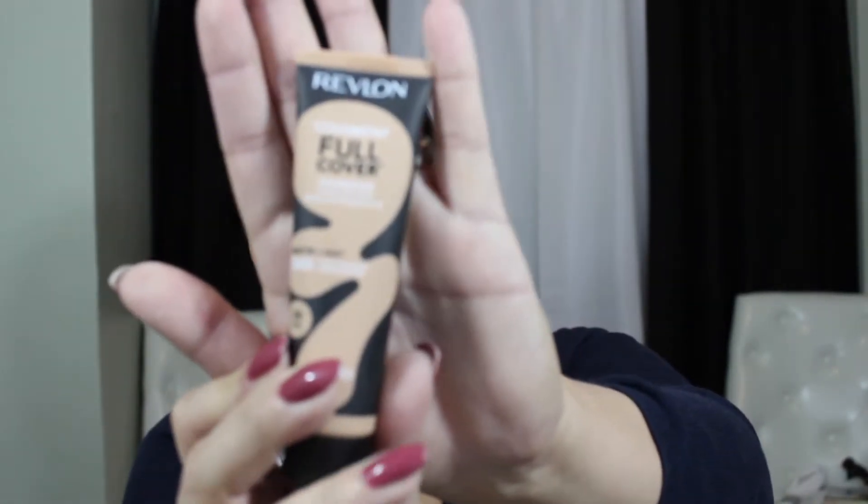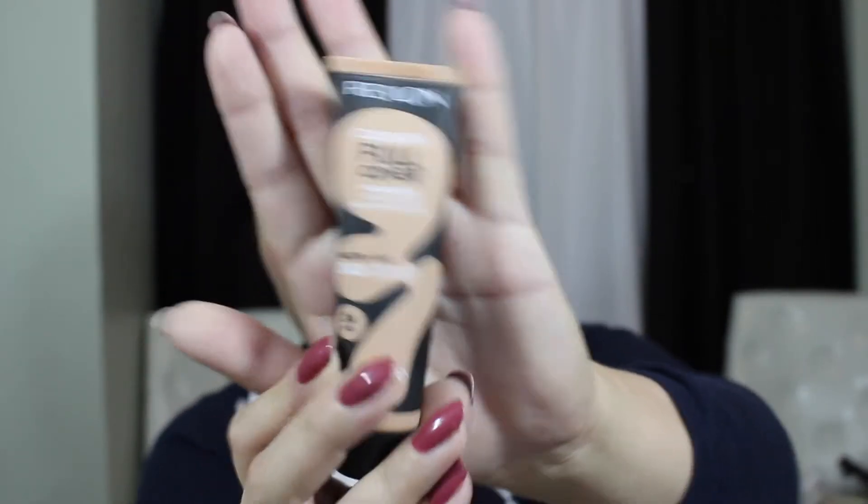Good morning guys, so today we're going to be testing out the new Revlon ColorStay Full Coverage Foundation Matte. I got mine in the color 240 Medium Beige — here's what it looks like. It does have a little safety guard on it, so if you buy this foundation and want to try it out, open up the lid to make sure it has a safety guard on.